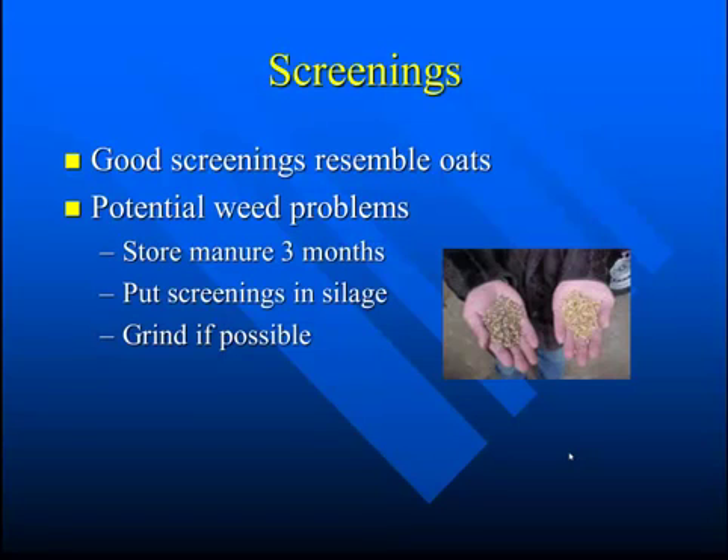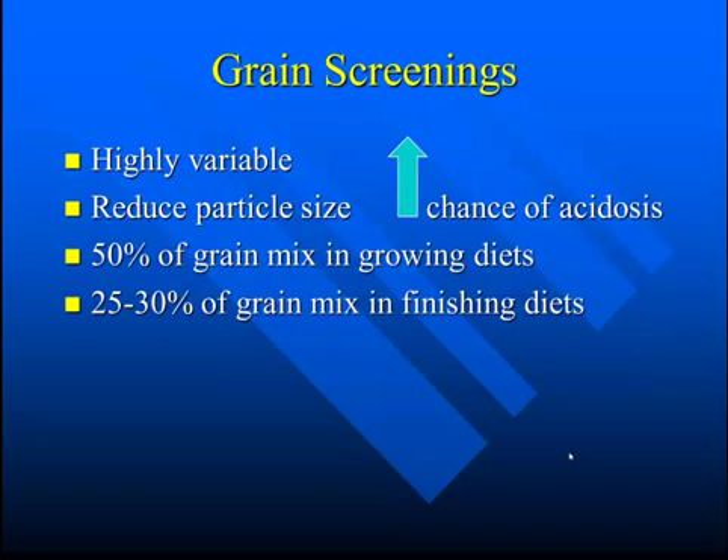It can be difficult to grind this product because some of the seeds are quite small, but preferentially, if you can grind it, please do so. Screening quality is highly variable, so you may want to do a feed analysis.